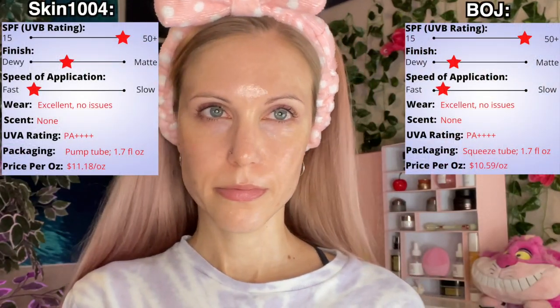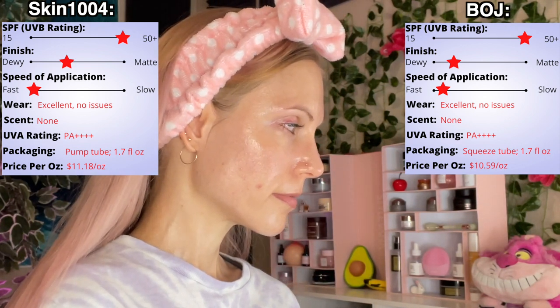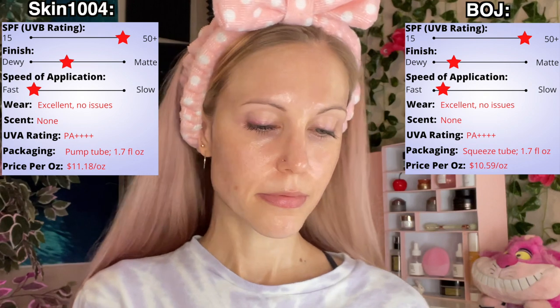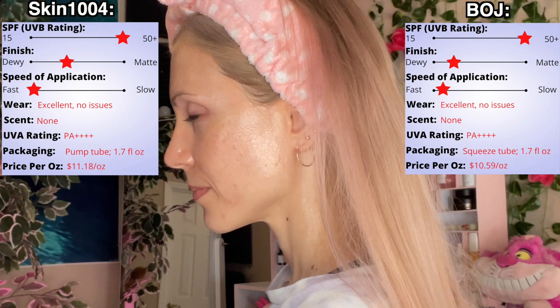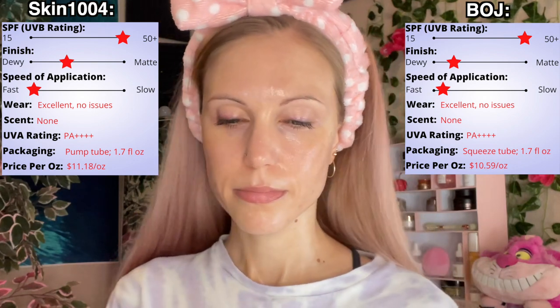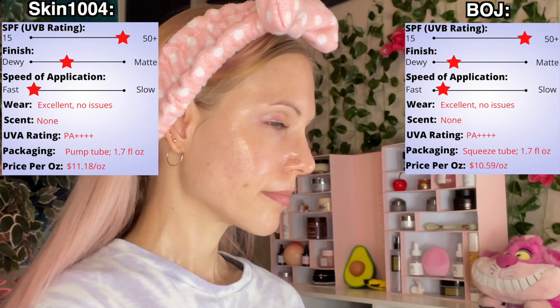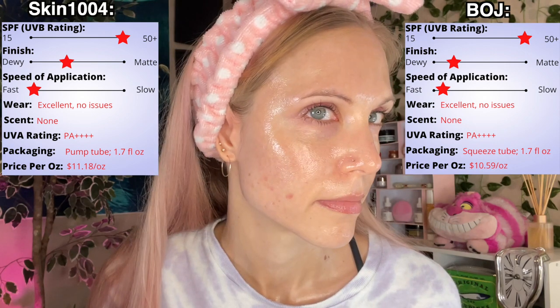This combination makes for probably the fastest sunscreen application I have ever experienced. For the final comparison, I feel like I spent a lot of time looking for minute differences, and yet these two look really similar on the skin — with maybe a little bit less dewiness on the Skin 1004 side. What is different is the way these two feel. The Skin 1004 is so light; I don't think I've ever experienced a sunscreen quite this light. So ultimately, if you feel the Beauty of Joseon is just a little too heavy for your preferences, I would highly recommend giving this Skin 1004 WaterFit sunscreen a try.